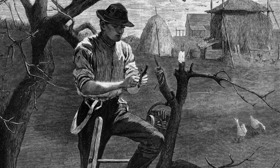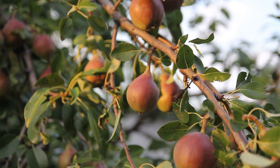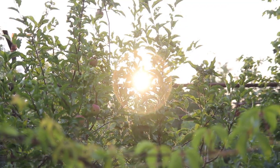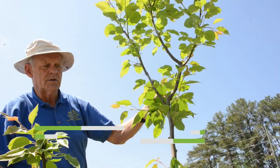Welcome to Earthwise. The method of grafting trees has probably been around since the origins of agriculture thousands of years ago, yet today many people are unaware of the technique or its benefits. Thanks to Gerald Larson, Earthwise was able to get a basic lesson on grafting with some local pear trees.